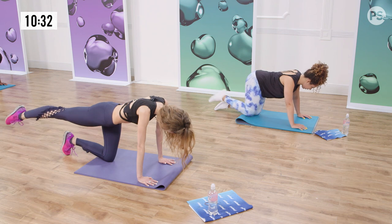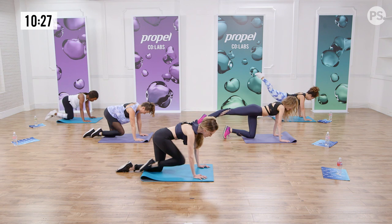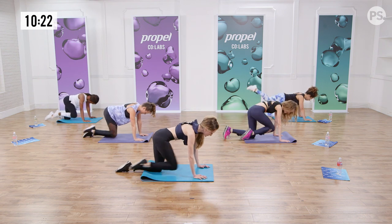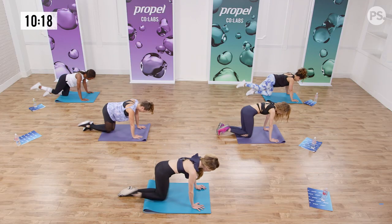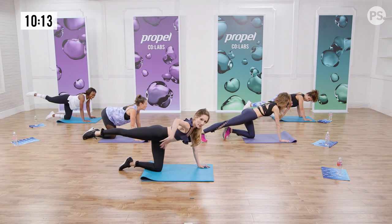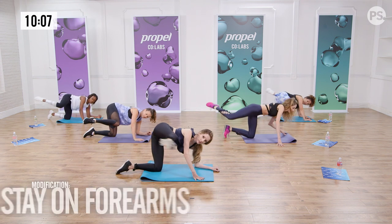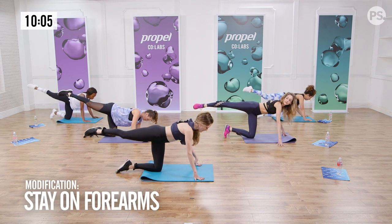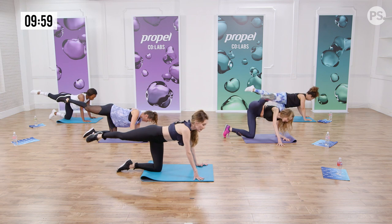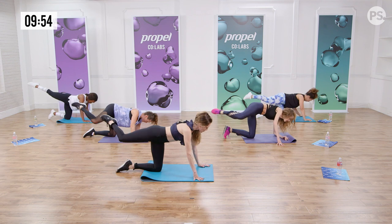Belly button to spine. Nice long neck so that you're working on your ballerina posture. Three more. We're doing it both sides. From here, we're gonna do a little side pay out — lower our elbows, stretch, and then come up. Stretch and come up. This is really engaging your core — it's actually a great core workout. So you can skip your crunches if you'd like.